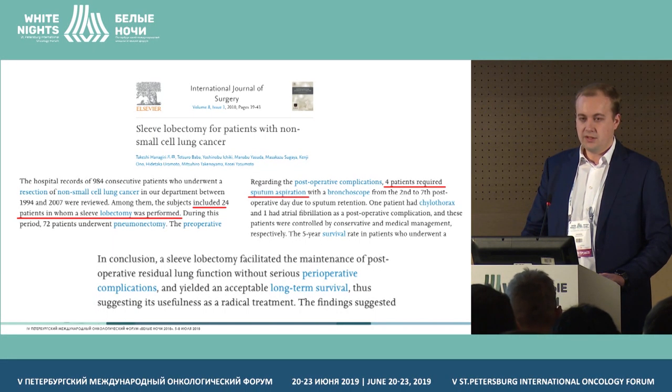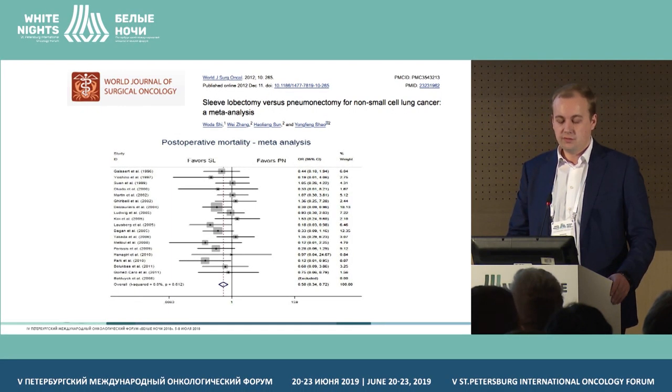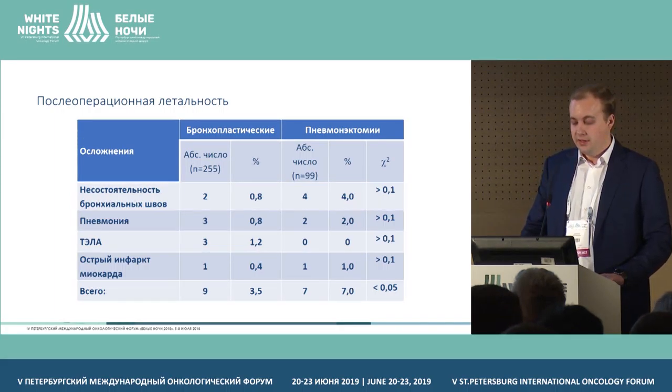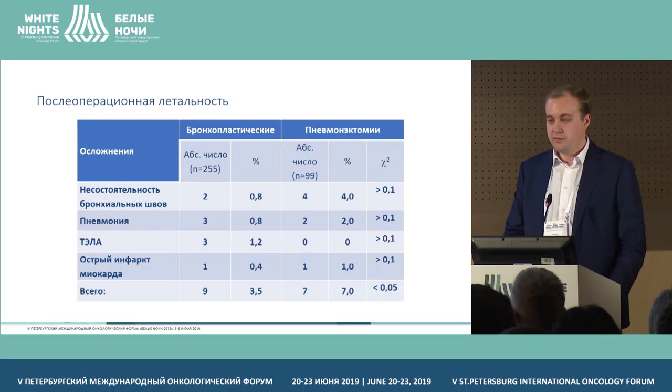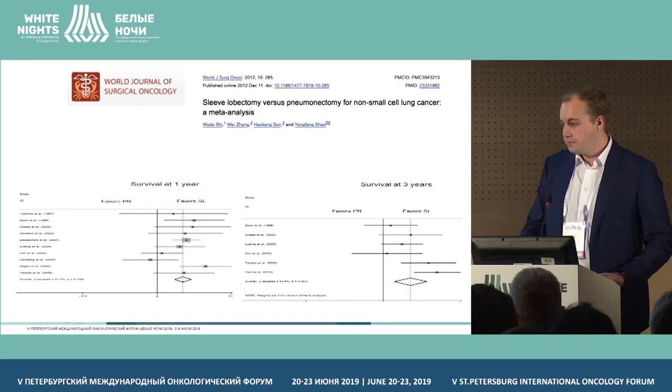Looking at that publication, it included only 24 patients with bronchoplasty lobectomies, and four of them required departmental bronchoscopy in the post-operative period. As a conclusion, such interventions are considered quite safe and reproducible. Regarding mortality comparing pneumonectomy and bronchoplasty lobectomy, the majority of authors also favor bronchoplasty lobectomy. Our data show post-operative mortality in the bronchoplasty group of 3.5% in nine patients — two had interbronchial anastomosis failure with MPMR formation, pneumonia was the cause of death in three cases, thromboembolic events in three cases, and MI in one case.